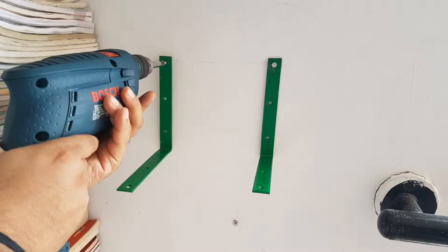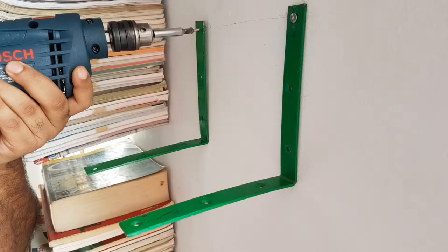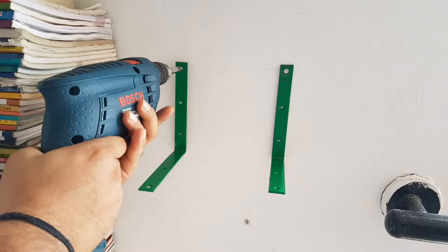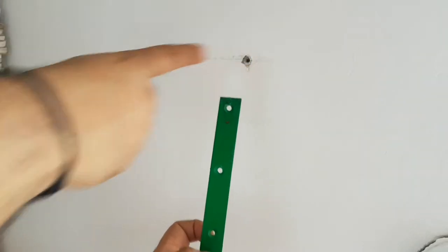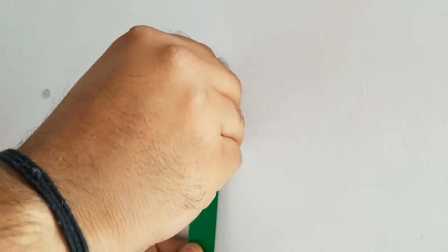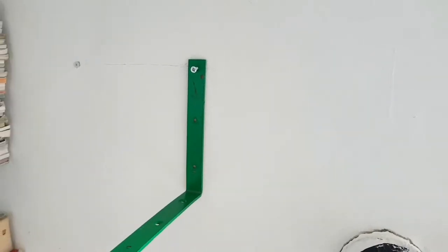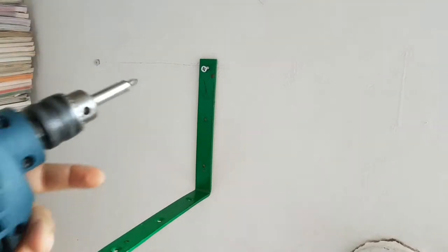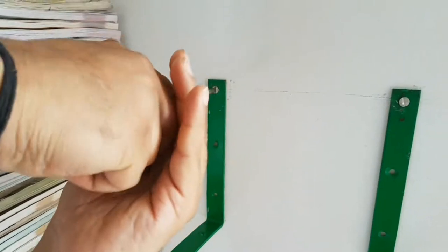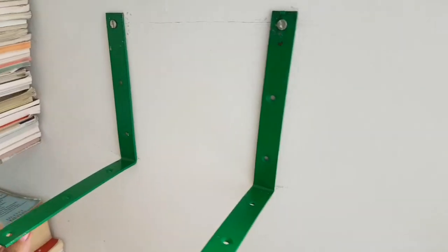Here I have used six-inch corner brackets for the big books — each bracket costed me 20 rupees. We started by drilling holes into the wall. I'm making this shelf for big books, so I am using two corner brackets for the book pile for it to be more stable. Now screwing these angles into the holes drilled in the wall.